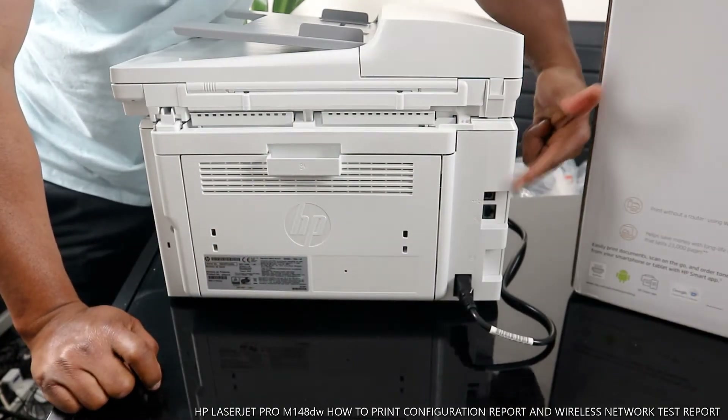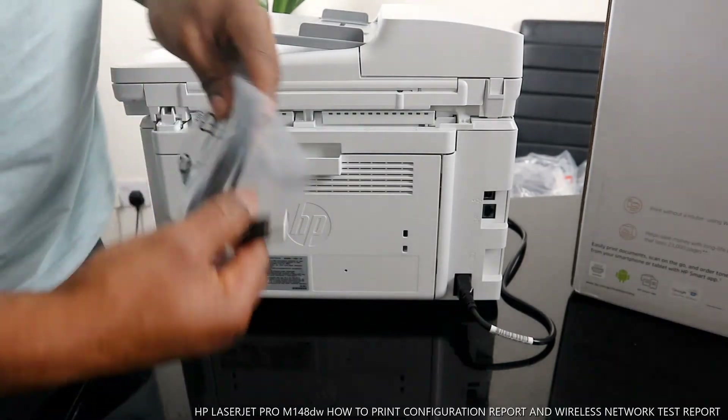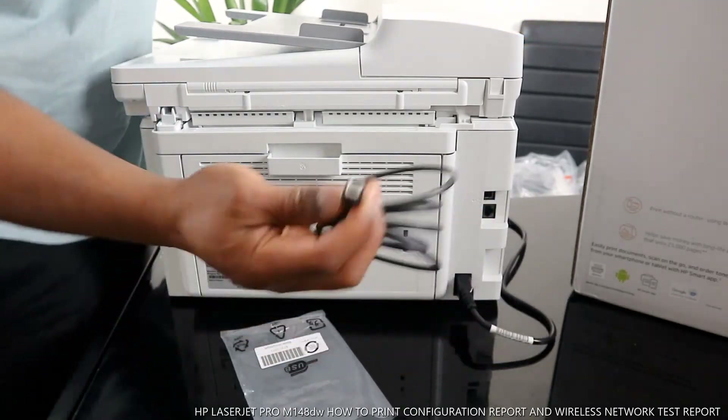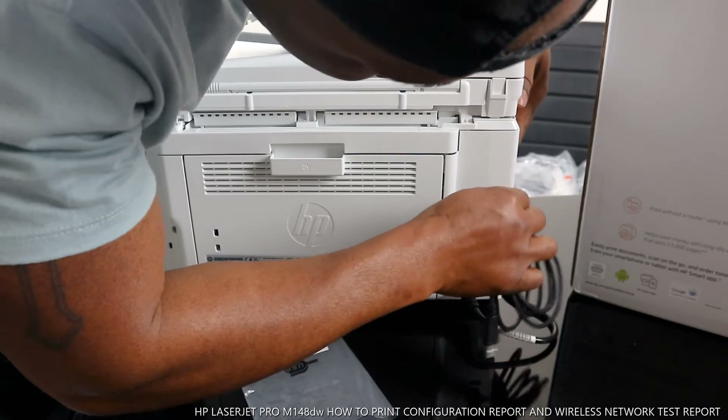This printer also uses a USB cable, so you can connect it via WiFi network or via USB cable. The good thing is the USB cable came included with this printer — sometimes you don't get it with the printer. It goes right here.